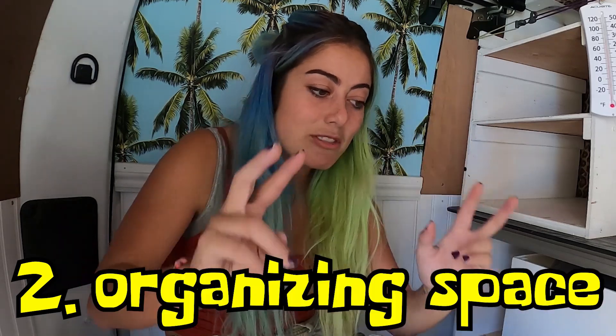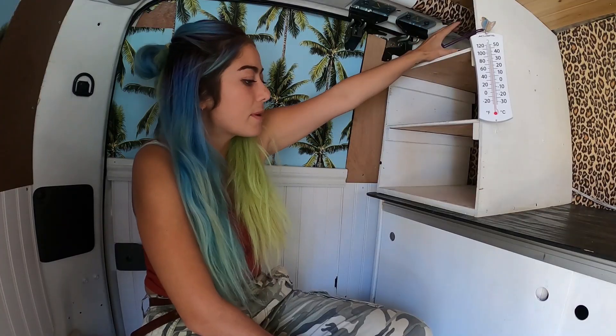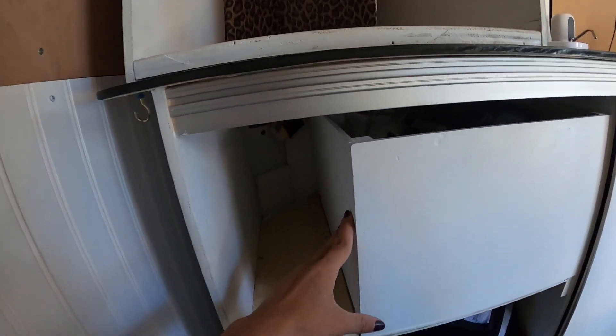My second problem: everything needs to have a place. Making the most of space is a big challenge in a tiny van like this. I tried to make shelves and drawers, and for the most part they were functional — clothing in one drawer, electronics in bins, shoes down below, snowboard outerwear in another space. But there were a whole lot of random things that did not have a place, making it really difficult to stay organized and find things when I needed them.